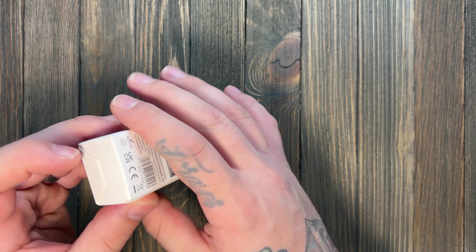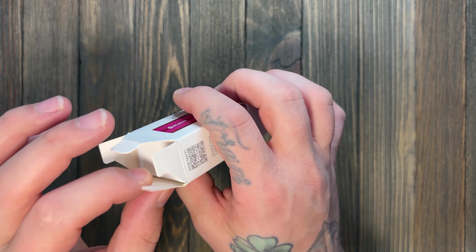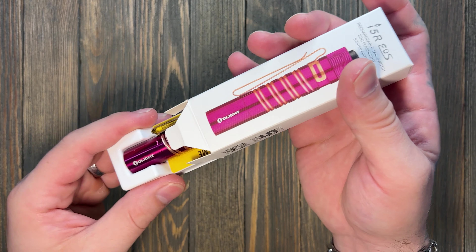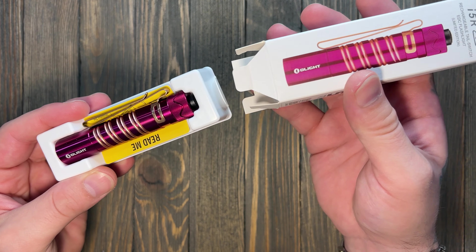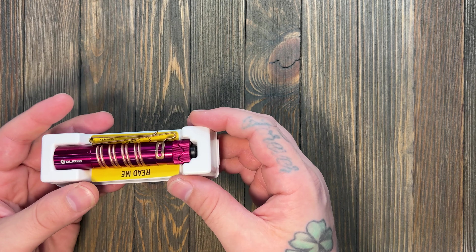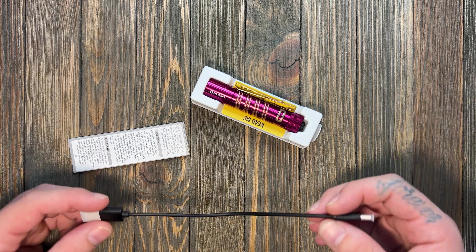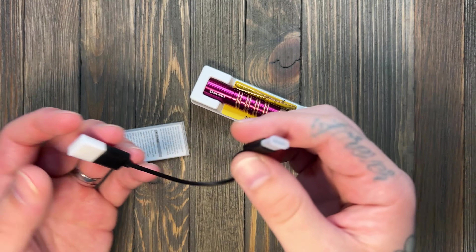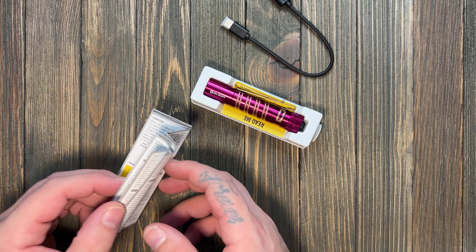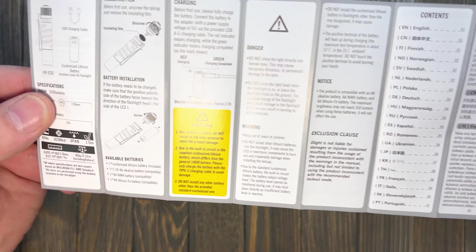I had a viewer tell me that if you open the box from the bottom, you don't have to destroy it — shout out to them, I'll give a proper shout out once I look up your name. So in the box you get a cord — USB-A to USB-C. Please, Olight — USB-C to USB-C, please. USB-A is such old technology.